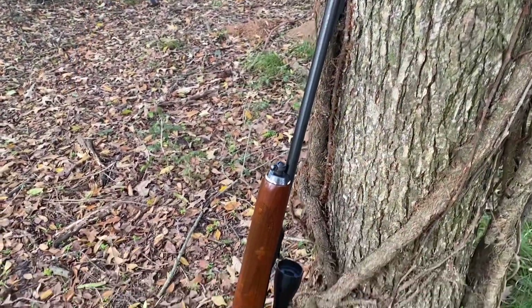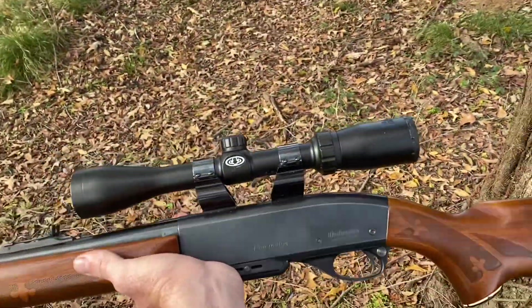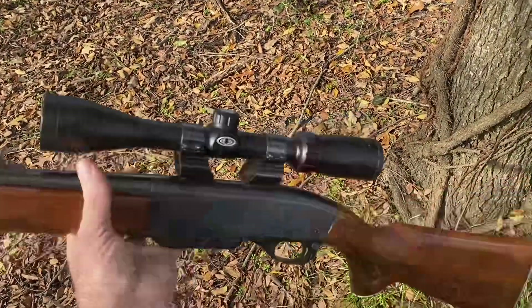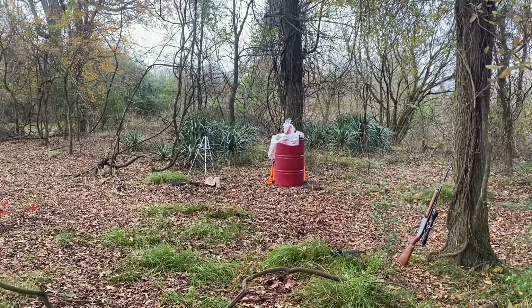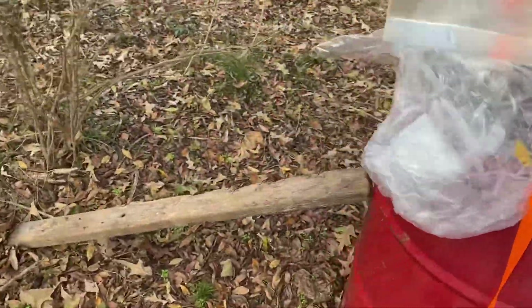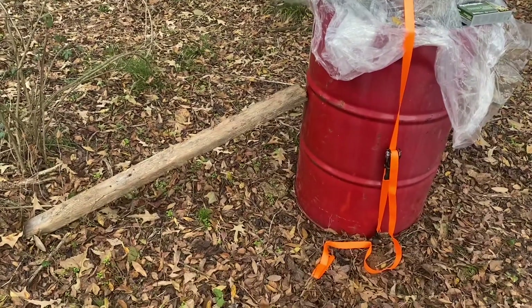This gun — the Remington Woodsmaster Model 742 — is an older gun. The scope on it is a Bushnell scope, just the scope that came on the gun. The mounts came on the gun too, and it's been a pretty decent scope — a 3x9. I'm going to be shooting from about 10 yards away. I have a ratchet strap holding the block on, and I'm afraid it will knock that barrel over, so I've got a 2x4 propped up against the barrel. I'm hoping it doesn't fall over and get my block dirty.